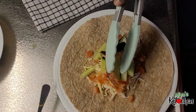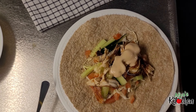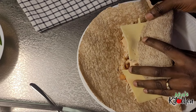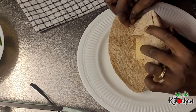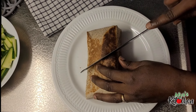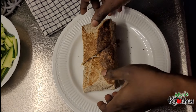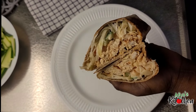It tastes absolutely delicious and I hope you would be inspired to try this at home. Thank you all so much for your time — time is precious, so if you were able to watch this video till the end, I say God richly bless you and may your week be lovely and fruitful. Till I come here again in the next video, keep safe and don't forget to keep your little light shining. Bye!